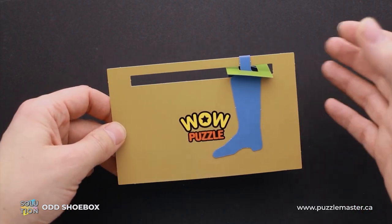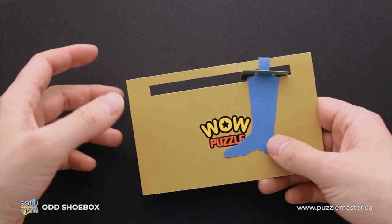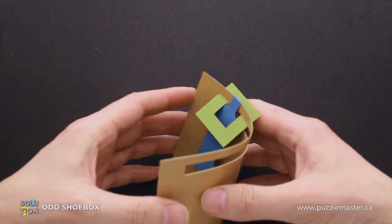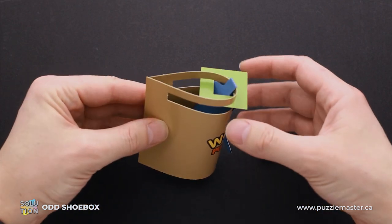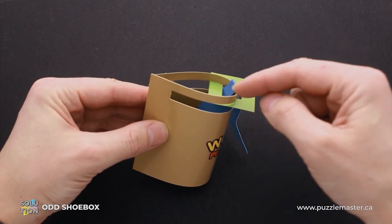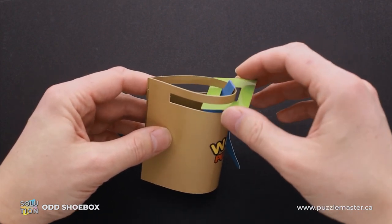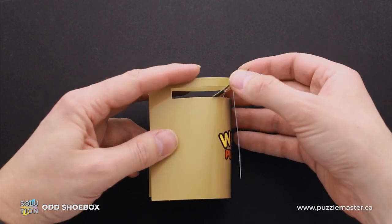So you can't tear apart this puzzle and you can't fold it, but you can bend it. So what you can do here is bend it like this and put this part of the puzzle through the hole in the square. It's going to happen like this.